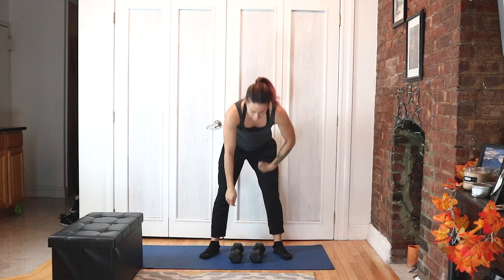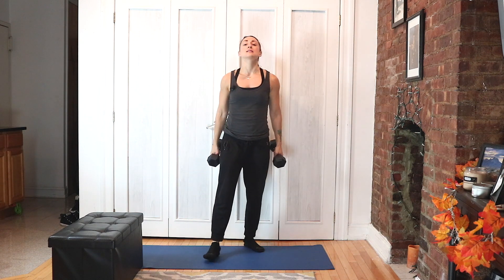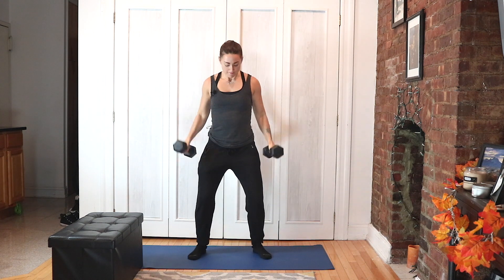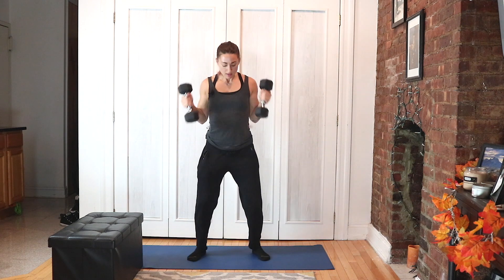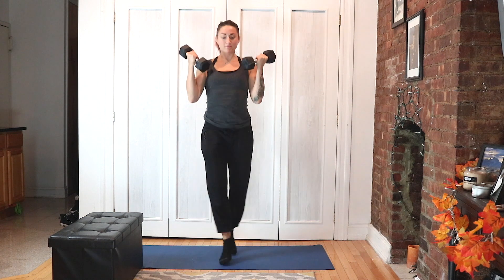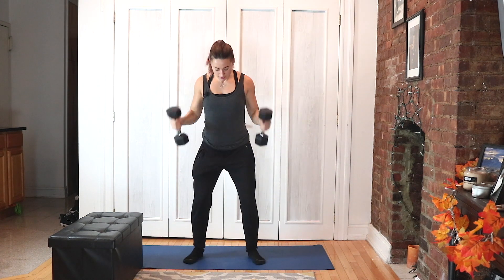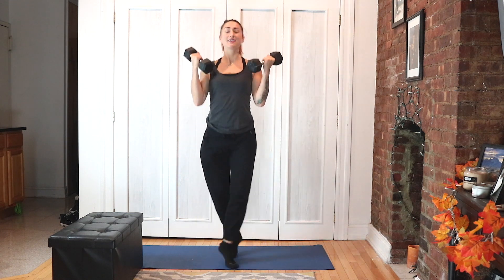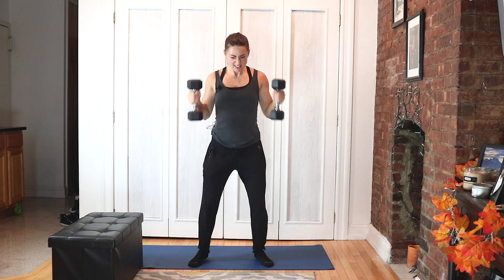One last set of this circuit — bicep curls. Let's go, warrior! Down, up, criss-cross it. Down, up, criss-cross it. Five, four, three, two.